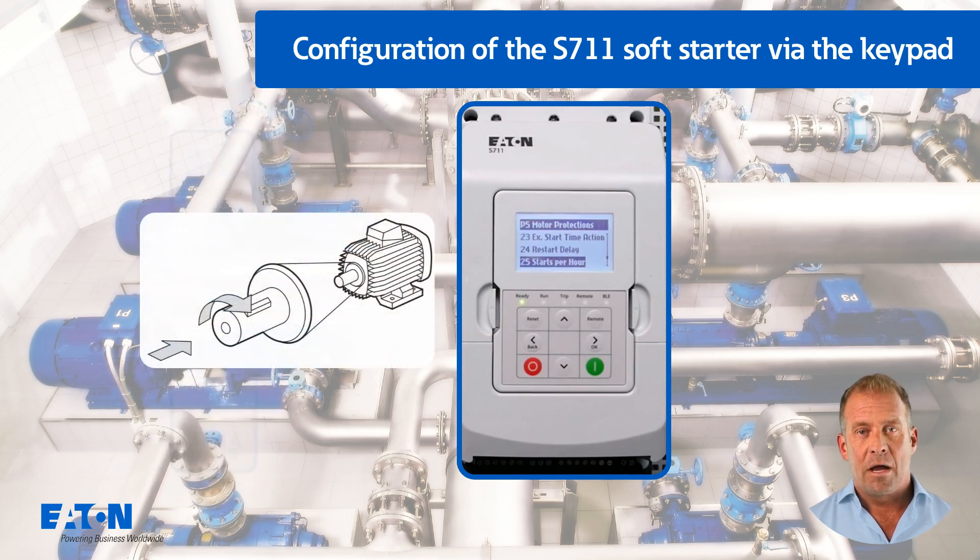For mobile pumps where it cannot be ensured that the correct rotating field is connected, the necessary rotating field can be defined with P5.26.